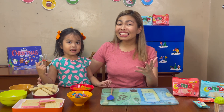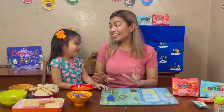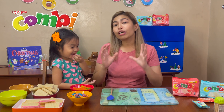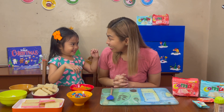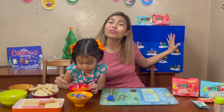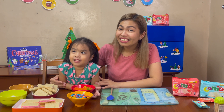Hi mommies! Hi daddies! Hi friends! I am Shara Magalianes, and I am Alivia. Today we are going to make a very special house using Rubisco Combi, and we are gonna top that with toppers from Cartoon Network. Before we proceed, I would like to say thank you so much to Cartoon Network and Rubisco Combi for sending our ultimate Christmas pack.